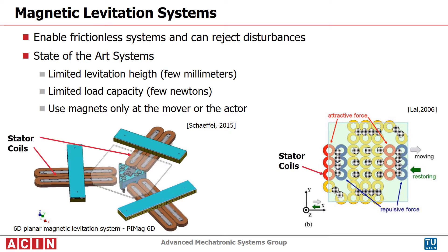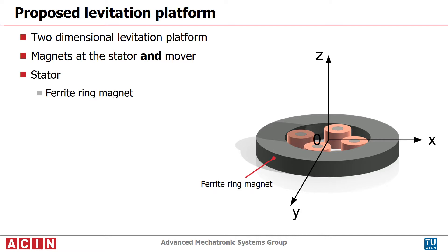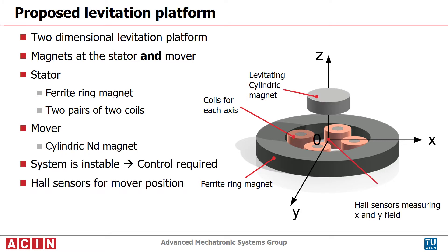By using permanent magnets at both sides, higher payloads can be achieved. In this work, a two-dimensional levitation system is presented. It consists of a base platform with a ring magnet and coils. The mover is a cylindrical magnet. The levitation force is mainly provided by the magnets, but such a system is unstable. The mover position is measured with pulse sensors; no components are required in the actuation range.